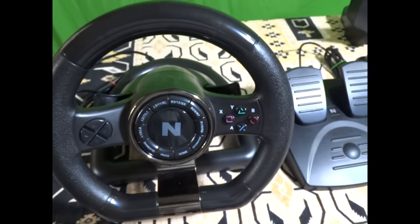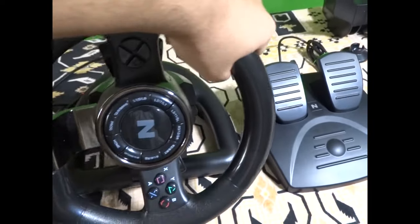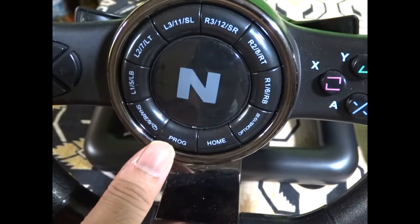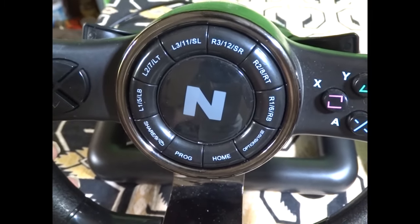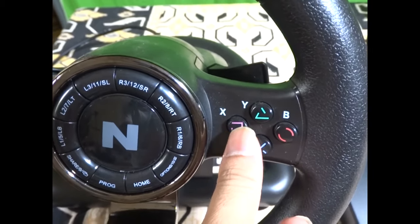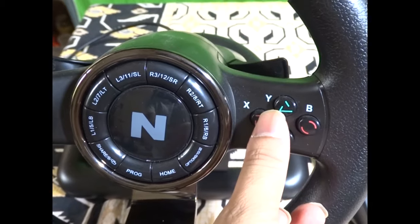The steering wheel rotates 180 degrees on both sides. It has programmable buttons same as a controller — Square, Triangle, Circle, X for PS4. If you're using Xbox or PC, those become A, X, Y, B.